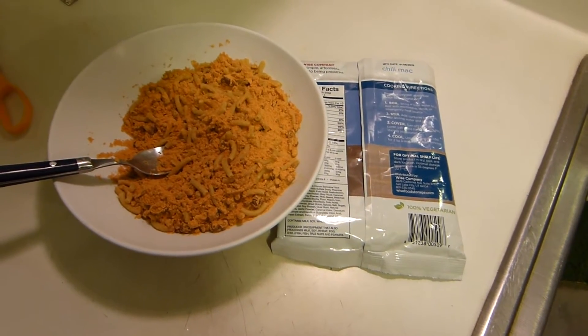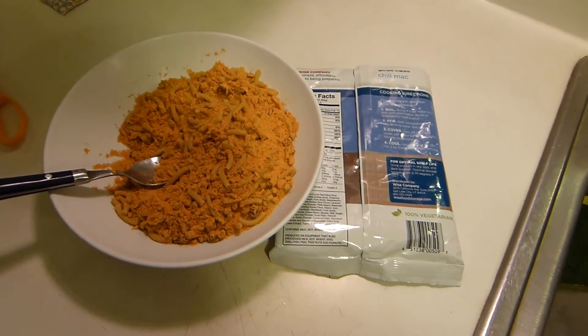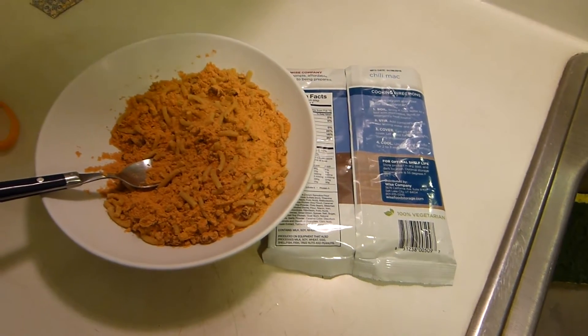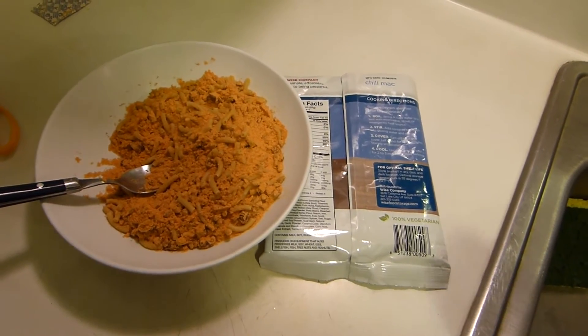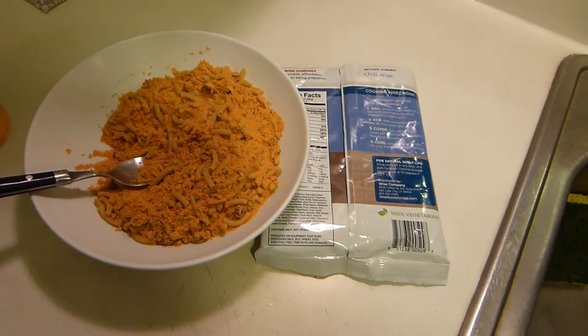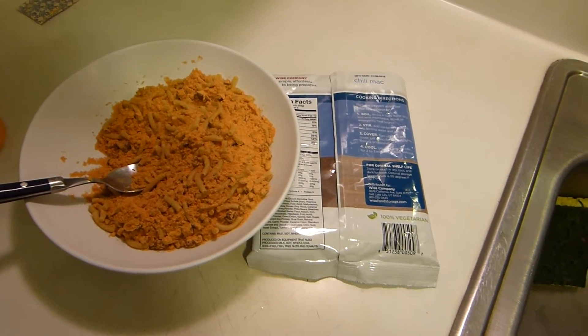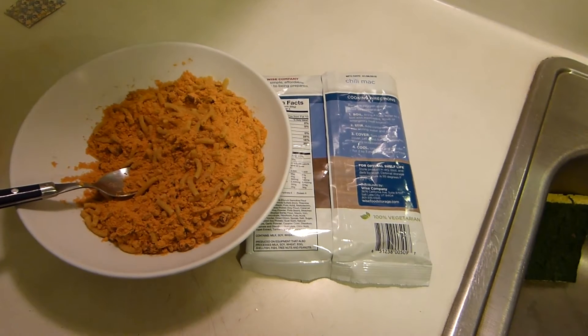For long-term cooking, if you have one of those 12-volt crockpots that I did a review on a couple of years ago, that can work. This can work as an in-vehicle 12-volt crockpot situation or in a smaller off-grid system crockpot situation.